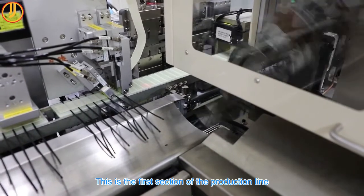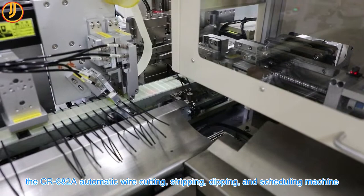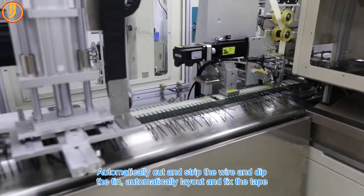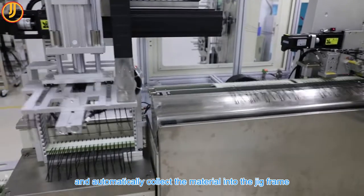This is the first section of the production line: the CR682A Automatic Wire Cutting, Stripping, Dipping, and Scheduling Machine. It automatically cuts and strips the wire and dips the tin, automatically lays out and fixes the tape, and automatically collects the material into the jig frame.